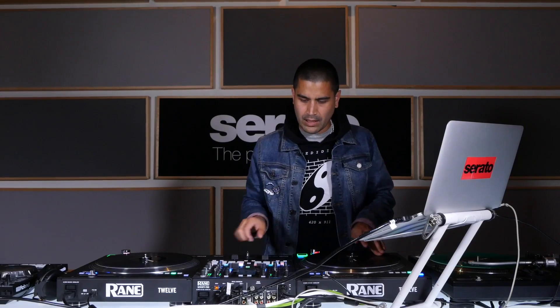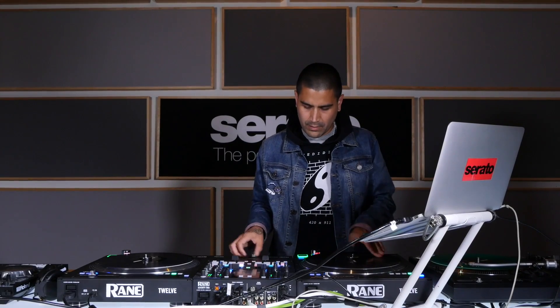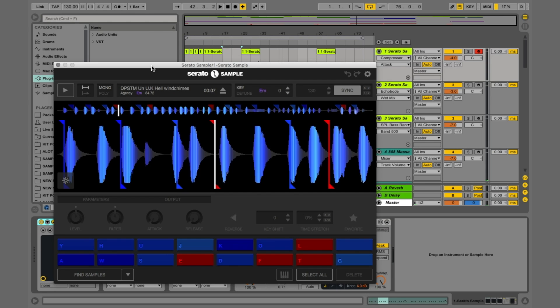The label I'm on, Future Classic, opened the studio and I was the first person in there. I just wanted to see how the room felt and sounded, so I started chopping up beats and making sounds. I grabbed a sample from a sample pack, threw it in, and hit the find samples button — which is always great to see what you can come up with without really thinking about it.